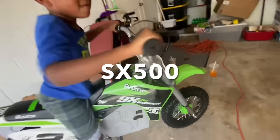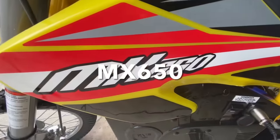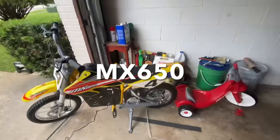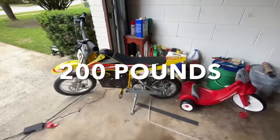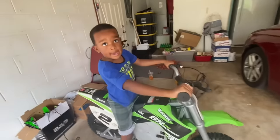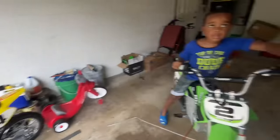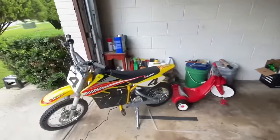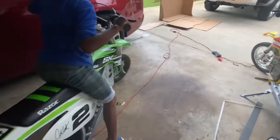So you got an SX 500 and I got an MX 650. Yours can hold about 200 pounds, mine can hold about 225 pounds. Yours goes max 15 miles per hour, mine goes 17 miles per hour max. And that's pretty much the only difference — it ain't too much of a big difference.